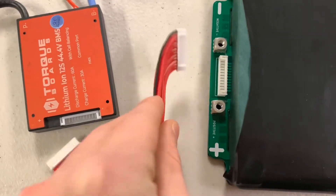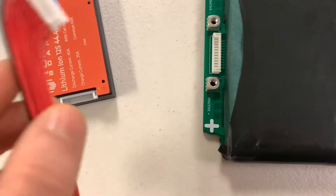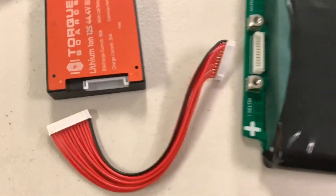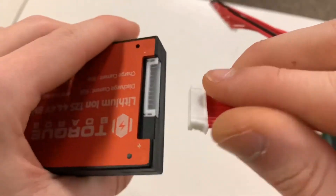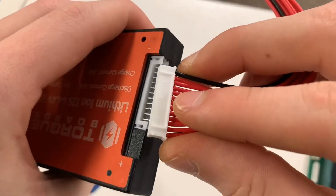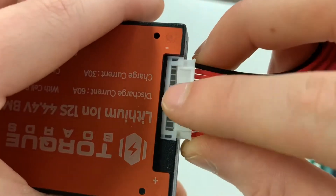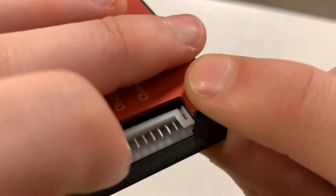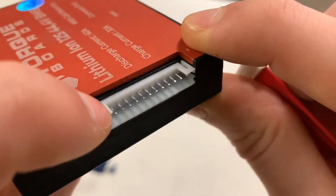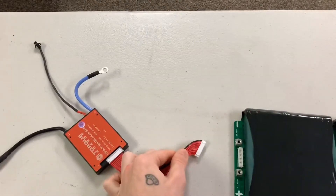If you flip the connector you would cause a short because it would be plugged in the opposite way. When inserting your wire harness, you want to be very careful and do it slowly, because if you insert it at the wrong angle you can bend your pins. You could break some off or have to use a small tool to bend them back in place. After this side is plugged in, go ahead and plug the other side into the battery.